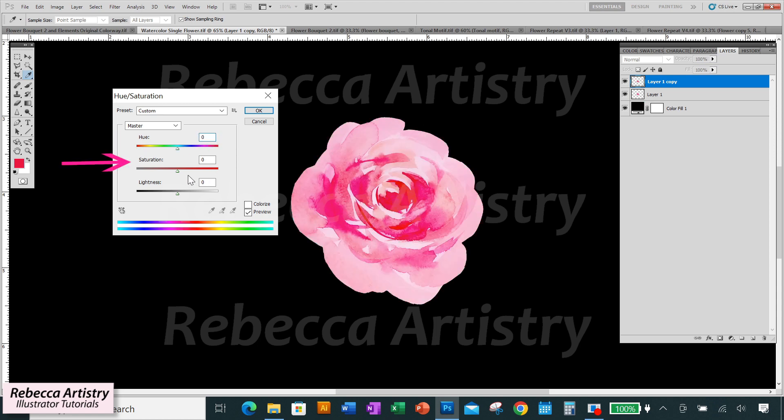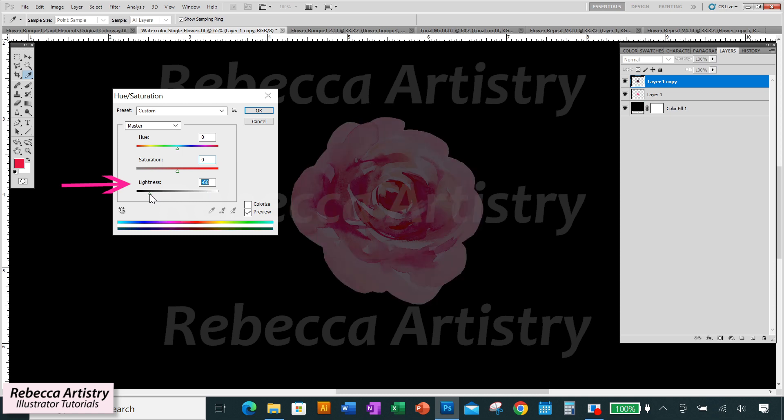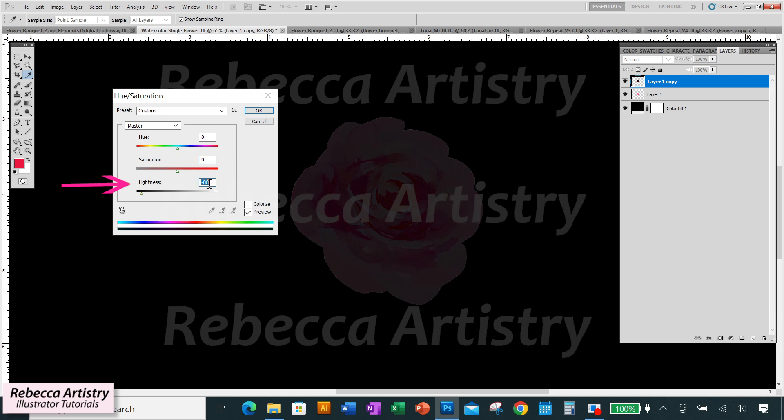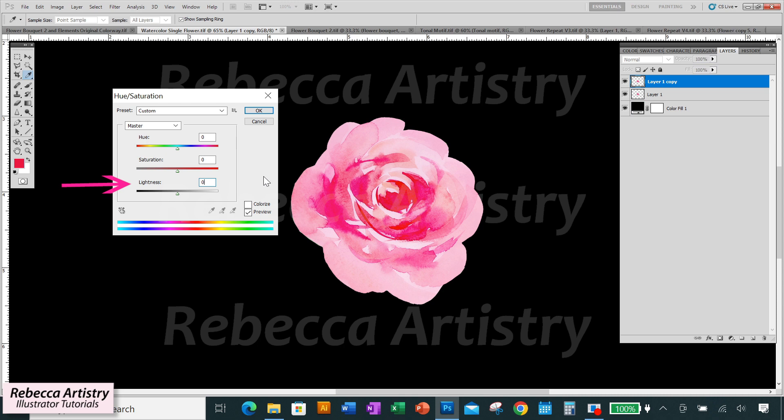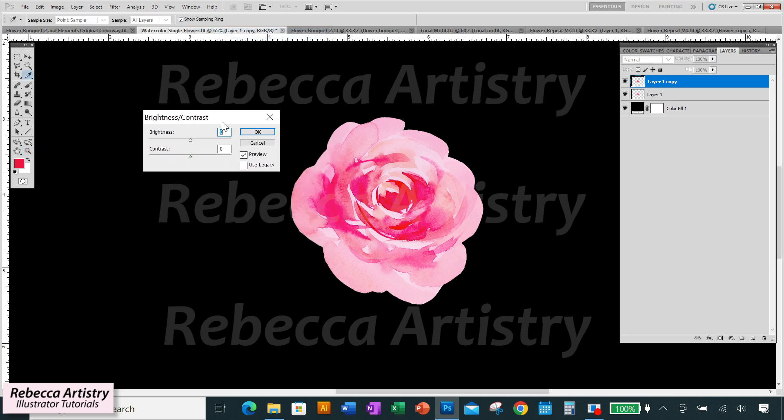The middle slider changes saturation — the intensity of color in the artwork. Moving it one way gives higher saturation, and the other direction makes the artwork less saturated, all the way to black and white or grayscale. The last slider is Lightness. I rarely use it — I don't usually like the way it lightens and darkens. I prefer Image > Brightness/Contrast, which gives a much better effect in my opinion, but it depends on your preference.